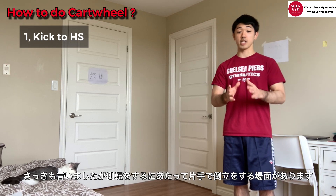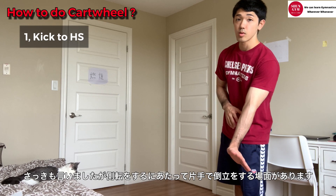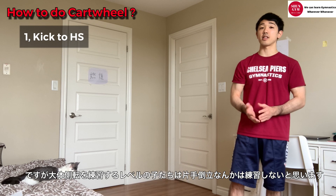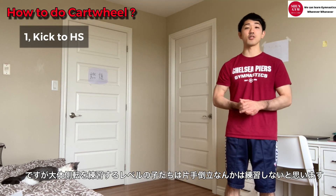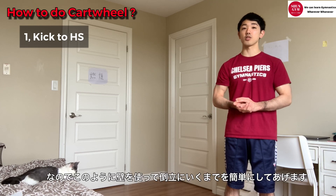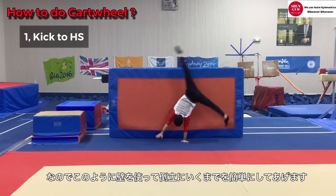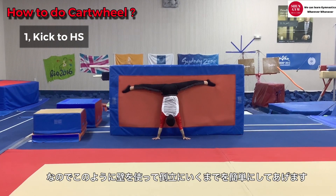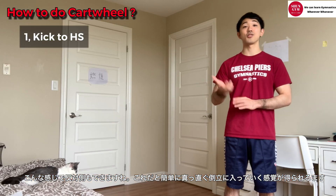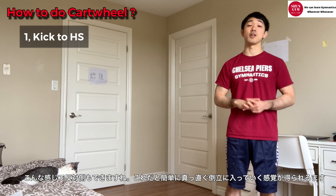When they get to handstand, they actually have to start supporting their body with one arm, then both arms. So this is actually quite tough. I'm assuming they've never done a one-arm handstand, but they have to do it. So I usually use the wall to get handstand position on stomach, like this. If they can do it, they can try the other way - both ways - to understand how to get up and what body position we wanna finish with.